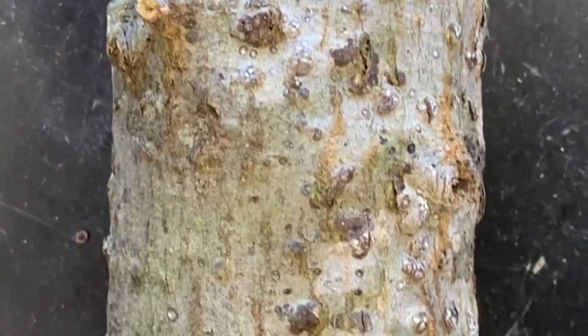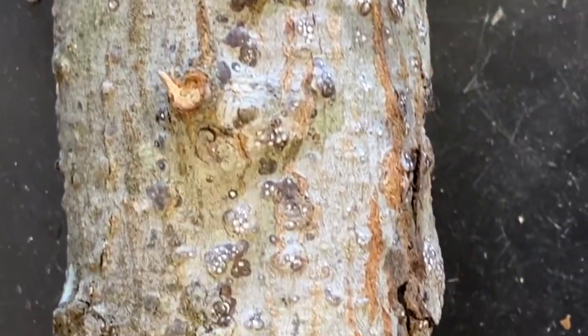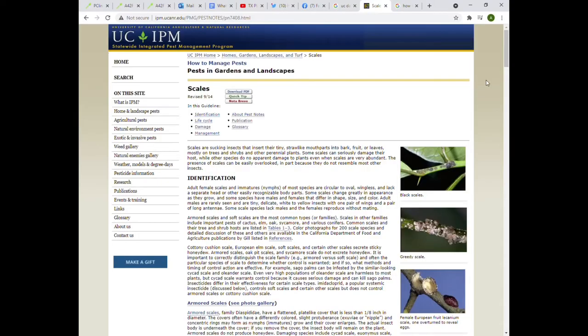Some arborists will also use tape traps to detect the crawlers. For more information on the traps, visit the UC Davis site.